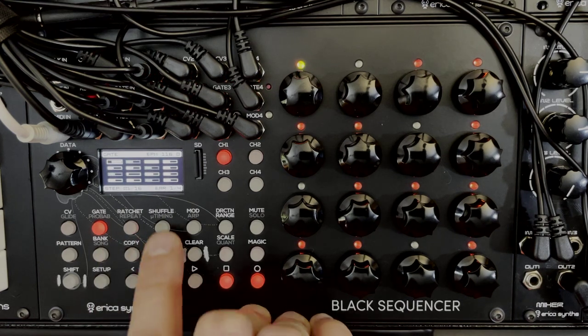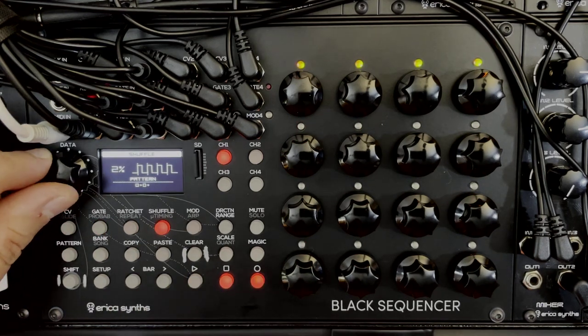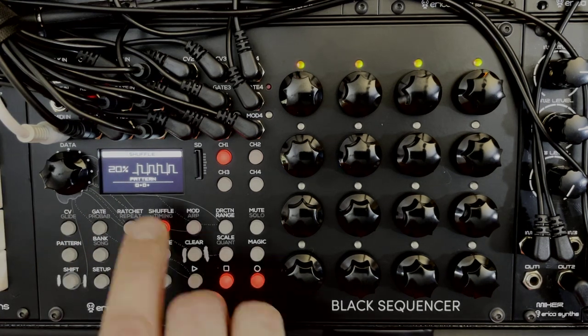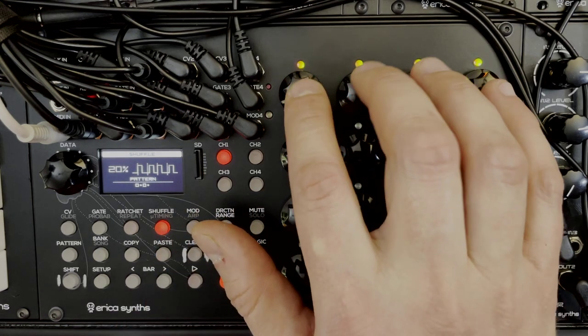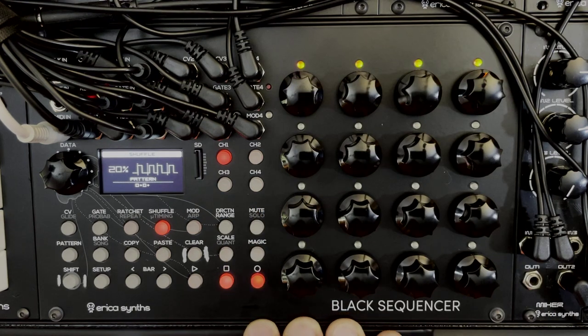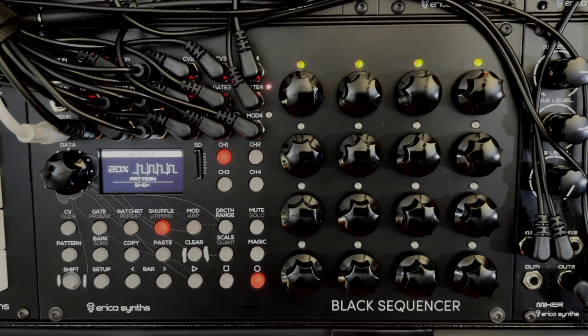If you want shuffle, press the shuffle button (button 4, top row) and the data encoder sets the percentage. Around 20% is a good shuffle amount. This shuffle implementation is a pattern that you can edit using the four top encoders on the grid, allowing you to design very specific shuffle patterns beyond the traditional triplet-approaching swing.